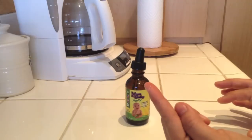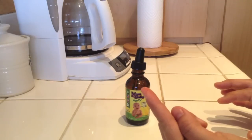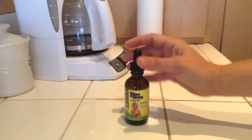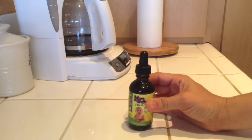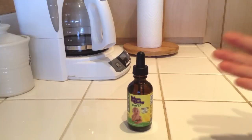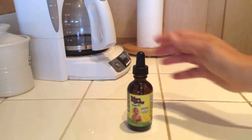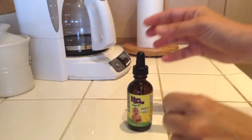Now, Mom and Baby Pure D is mixed with coconut oil and it is tasteless. So while it is fine to mix with a drink, it's just a whole lot quicker and easier for you or for an older child to simply put the drops on your hand and lick them off.